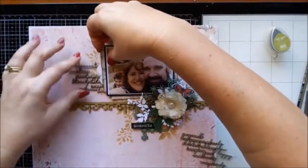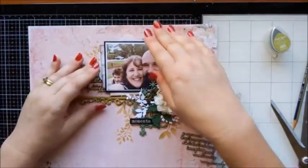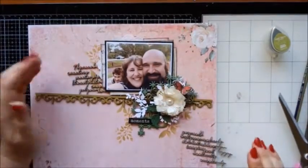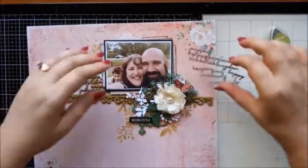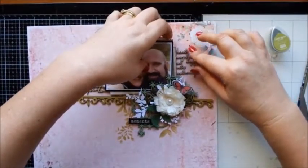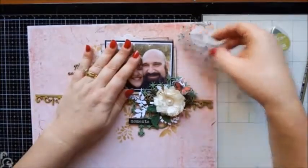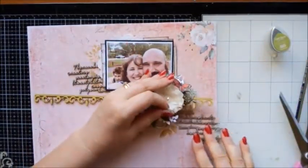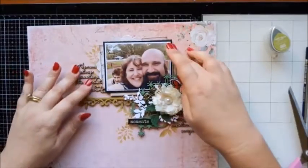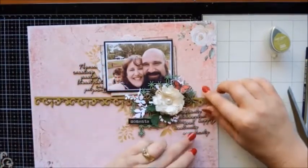Maybe we could stick this under here. What do you reckon? This bit could then go on this side — we could stretch it. Or I could even pop this one under here — that may work. I think I like this one under here.